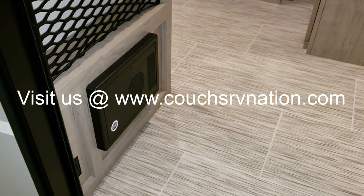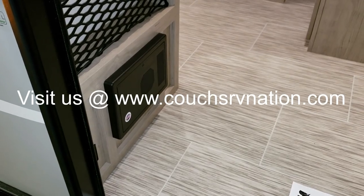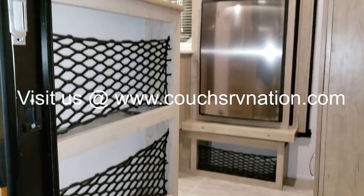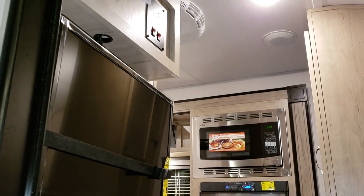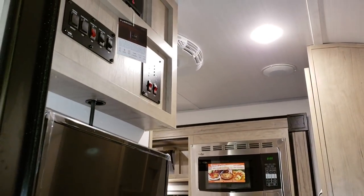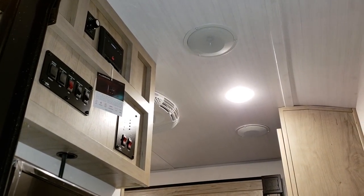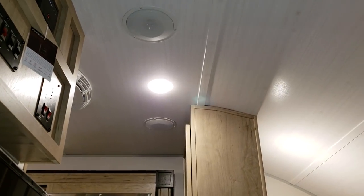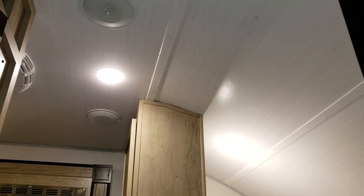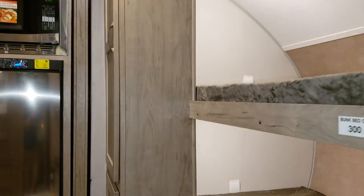Right inside the door is your electric box with breakers and fuses, some storage there, the optional 24-inch LED TV, monitor panels up top along with the radio, and the indoor/outdoor speaker switch. You can also see a couple of indoor speakers, LED lights, and new ceiling panels.